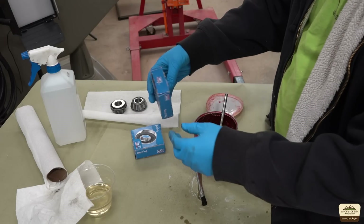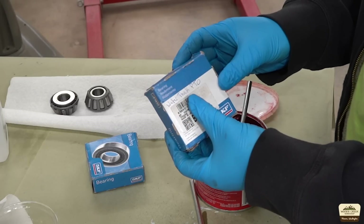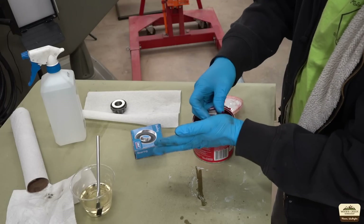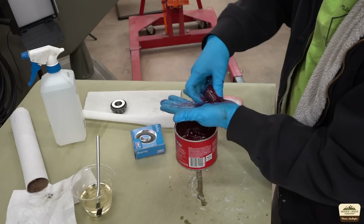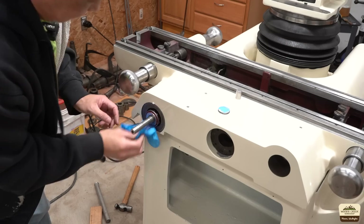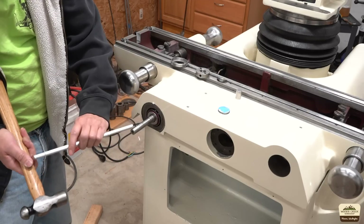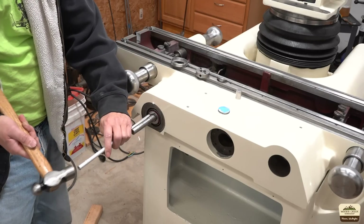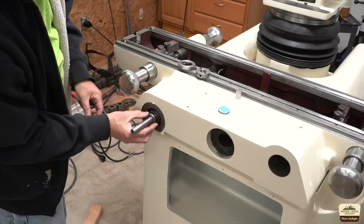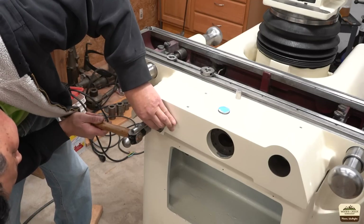I was able to find new replacement bearings and apparently they also make great water truck PTO bearings. I'm not going by the manual but I'm putting it back the way the previous owner had it. This shield keeps the grease inside.